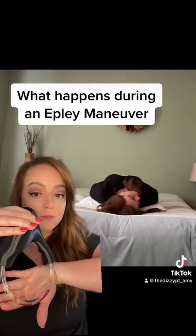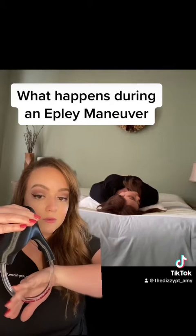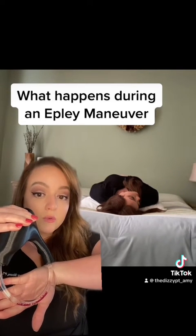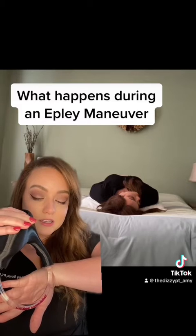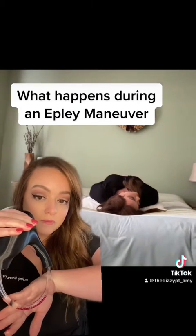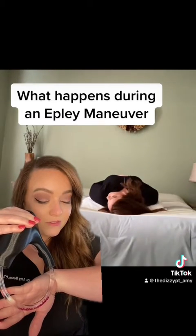Now as you can see, these little red rocks represent what the crystals would do. They are pooling right at the crook of that canal. The reason why we wait about two minutes in each position is to give those crystals time to settle into position. If they do not settle, your next position is not going to be very effective.